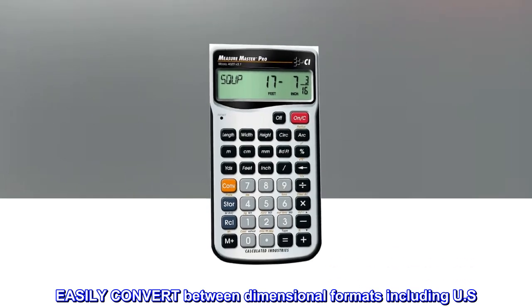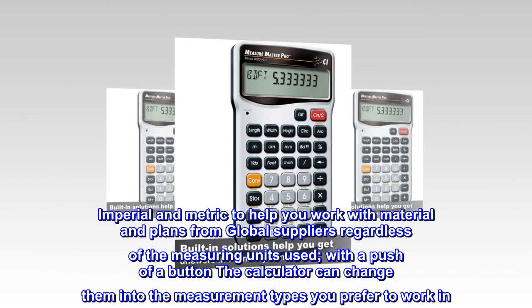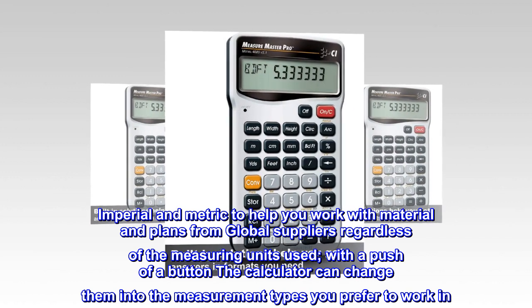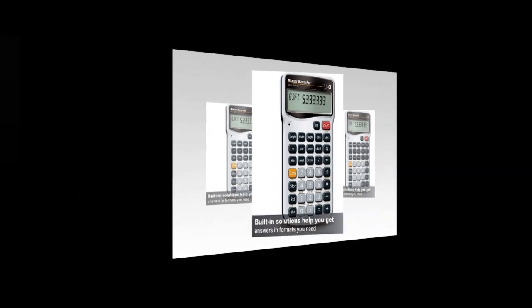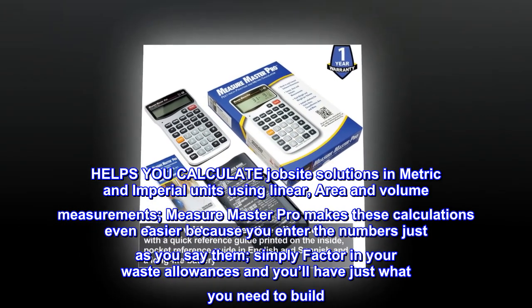Easily convert between dimensional formats including US imperial and metric to help you work with material and plans from global suppliers, regardless of the measuring units used. With a push of a button, the calculator can change them into the measurement types you prefer to work in, helping you calculate job site solutions in metric and imperial units using linear, area, and volume measurements.